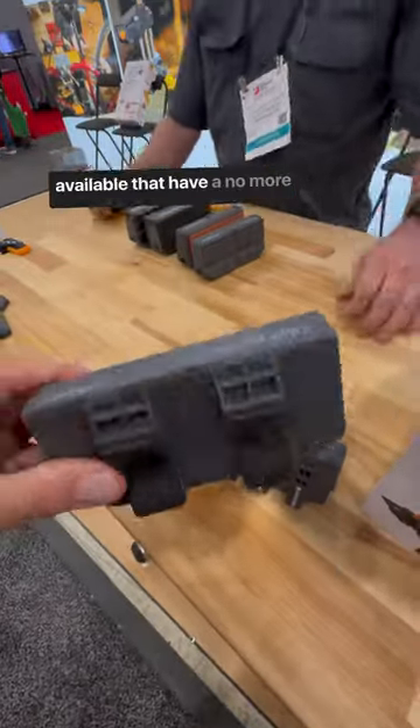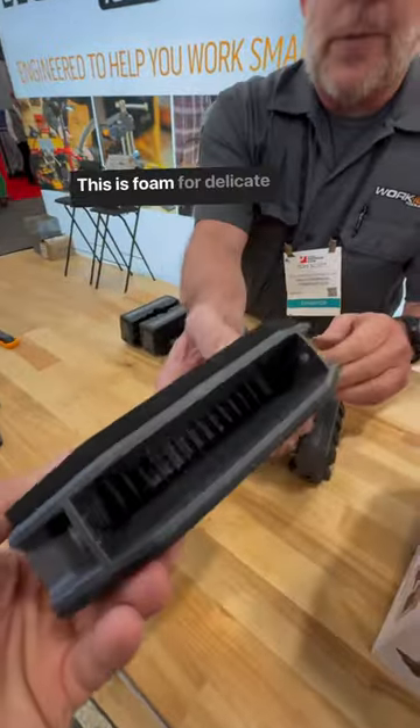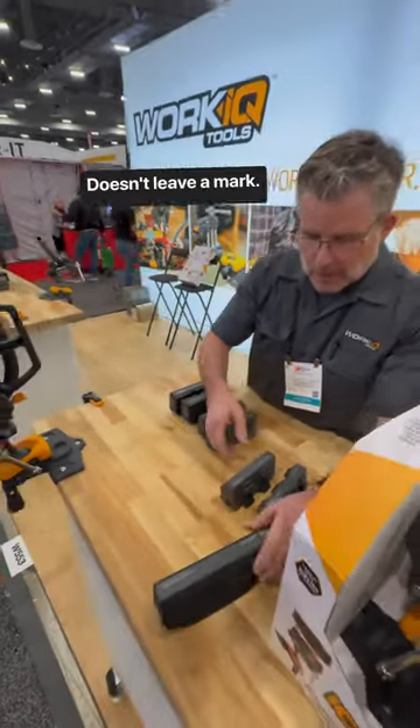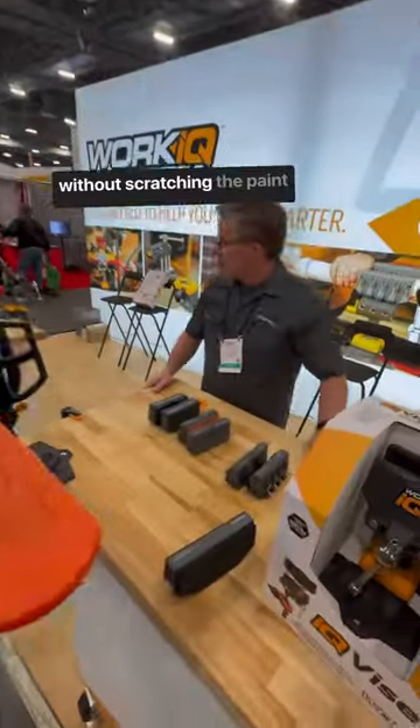But you also have jaws available that have a no-mar surface on them. Yes. This is foam for delicate items. This is textured rubber, doesn't leave a mark. So you can work on a bike like you have up there without scratching the paint.